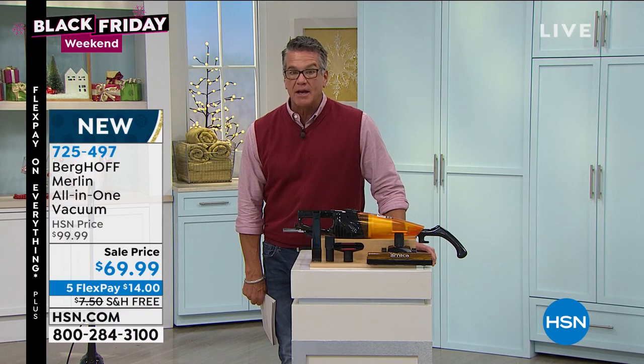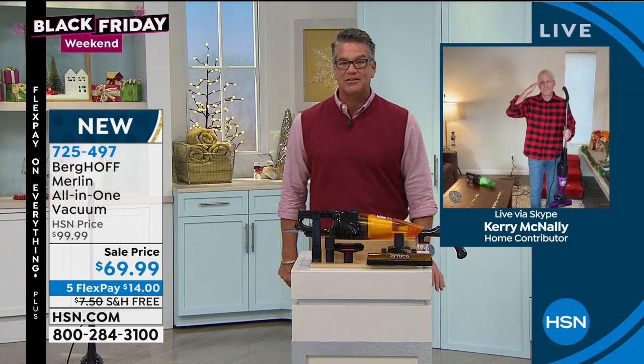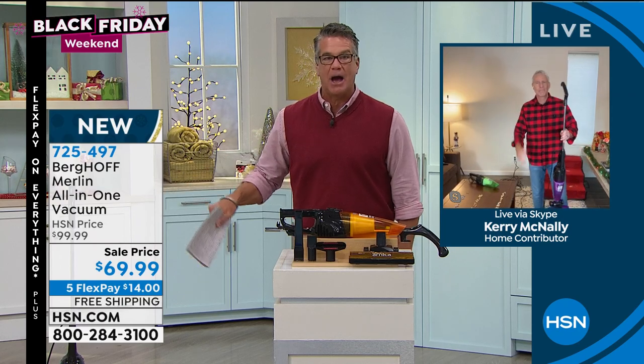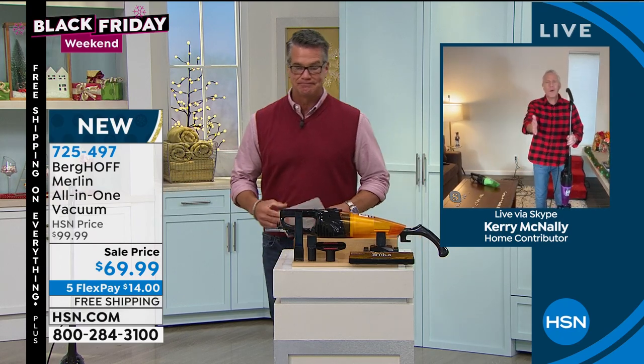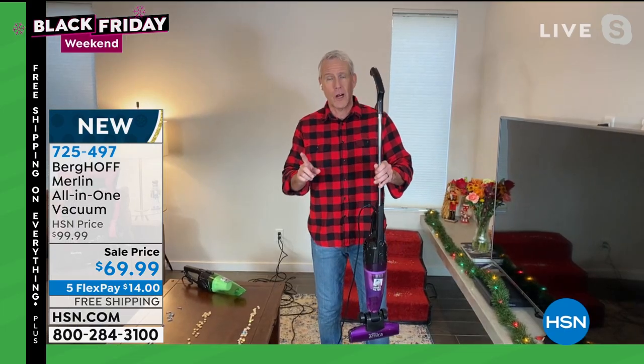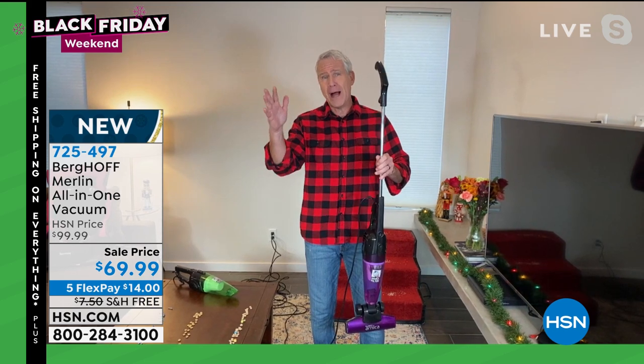I am waiting and hoping that my buddy Kerry McNally is there — there he is in his Buffalo check. I've heard a lot about this vacuum and I can't wait to see how well it works. Good morning, Guy. Good morning, everybody. Happy weekend. This thing has been a rock star at home shows and big box retailers for about five years at this point.